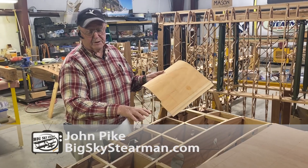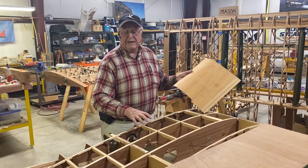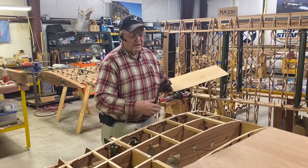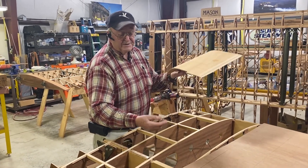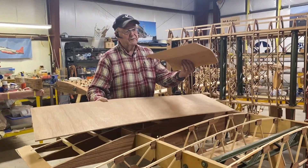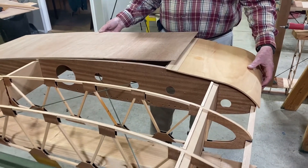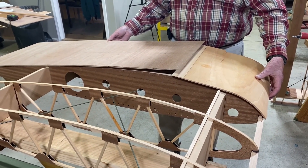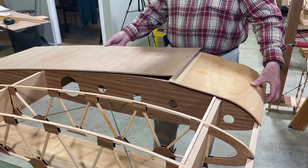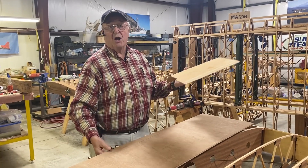Here we are. This is the Stearman Lower Wing. This is the structure that the wing walk plywood would be nailed down to. I have supplied two pieces of plywood for the wing walk — a curved front piece that goes around the leading edge, and a mahogany secondary piece that trails on the wing walk. So we're going to discuss how to get them on the wing.